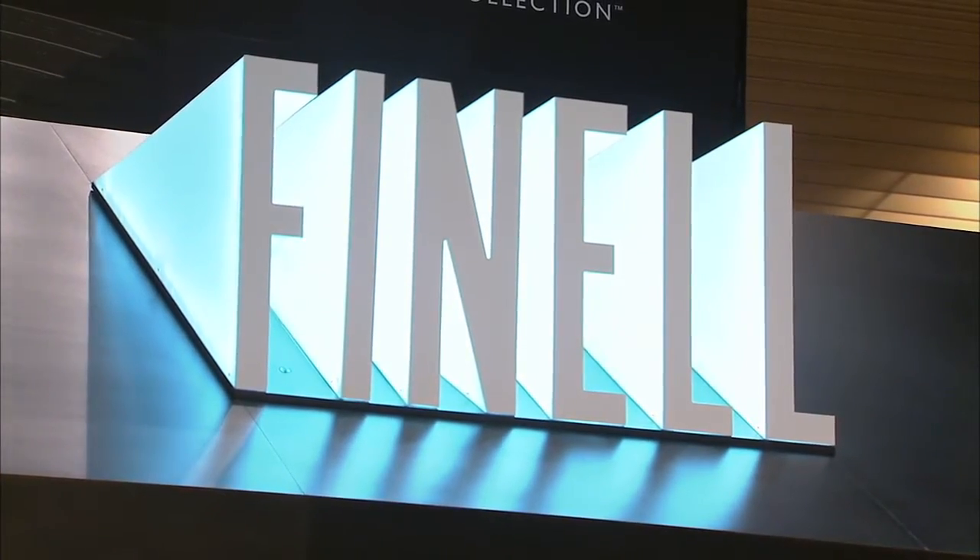Welcome back to Housewares TV. I'm Emily Barda. Would you describe your decorating decor as Neolux Modern, or are you in need of some functional design? Well then you need to check out Fennell, and Rebecca is going to talk to us about a couple products, starting with the grip serving trays.